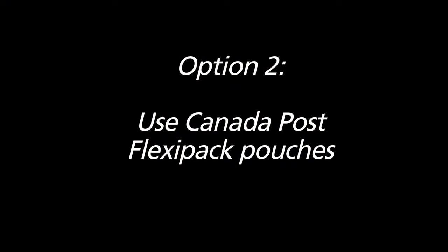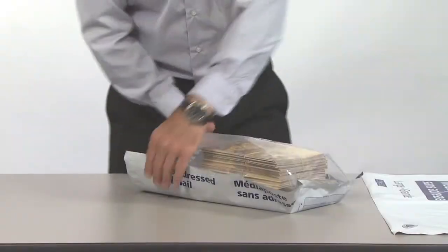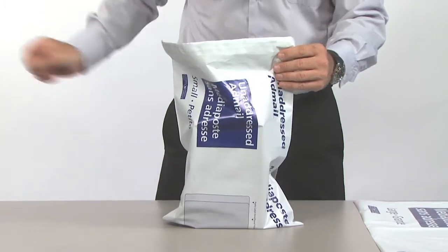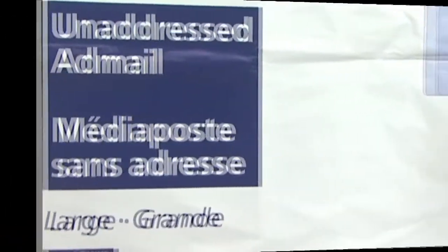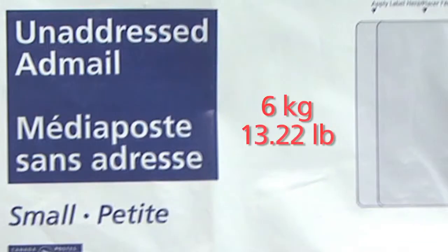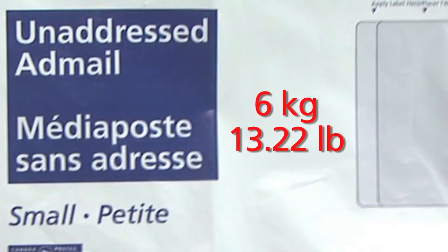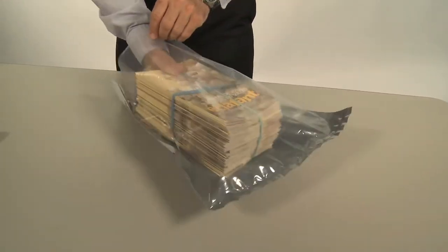Option two: use Canada Post FlexiPak pouches. You can use FlexiPaks when you drop off your mail directly at each delivery office. A large pouch can weigh up to 11kg and a small pouch up to 6kg. You can purchase these online or at your local Canada Post retail outlet.